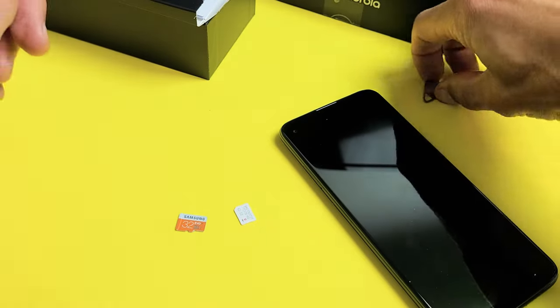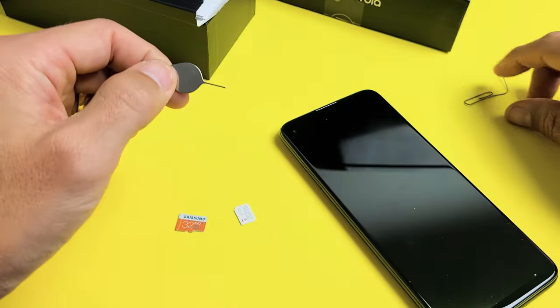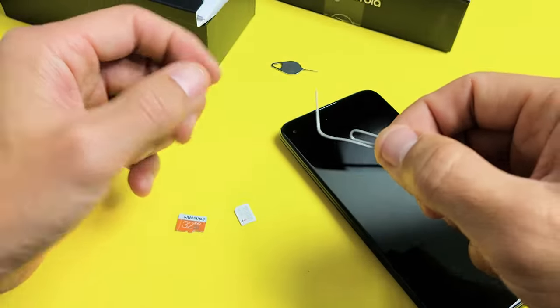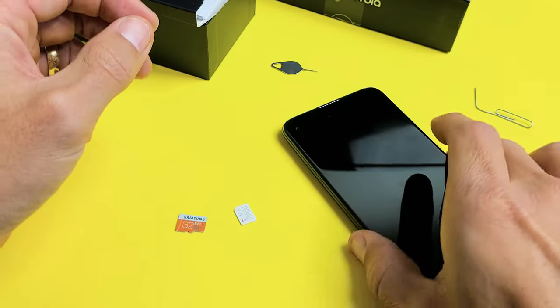If you don't have that laying around, you can always use another SIM ejection tool from a different phone, or even a thin paper clip or bobby pin. Even the back of an earring is nice and thin — that'll work as well.